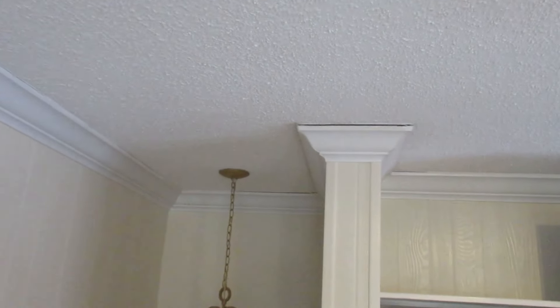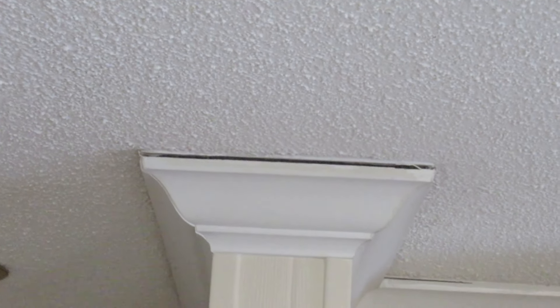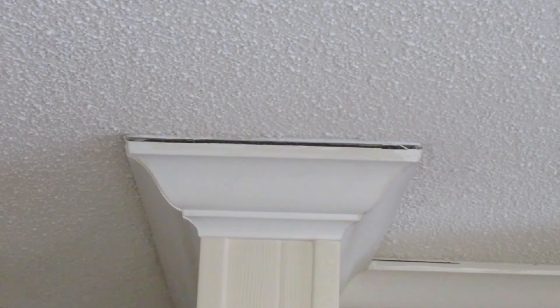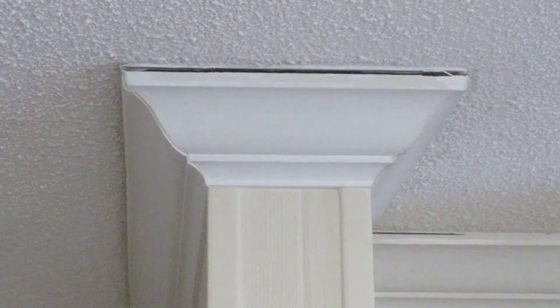The truss lift itself is something that comes about Thanksgiving every year and goes away about Easter every year, and we're located in the Midwest here. It's a pretty common problem with truss rafters that aren't properly secured.